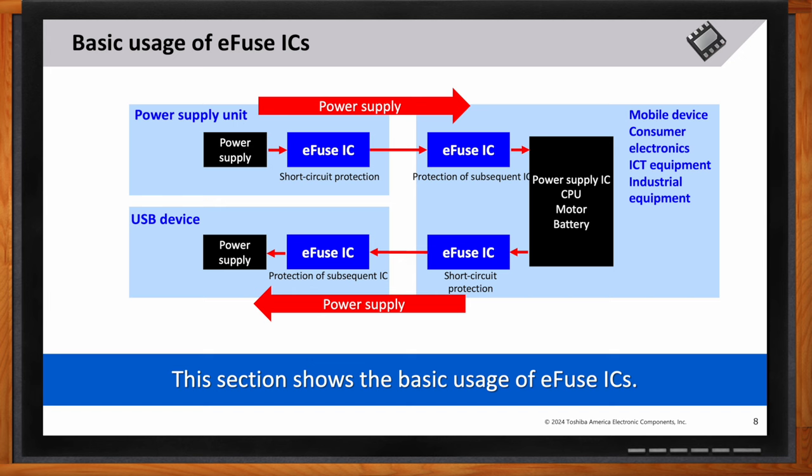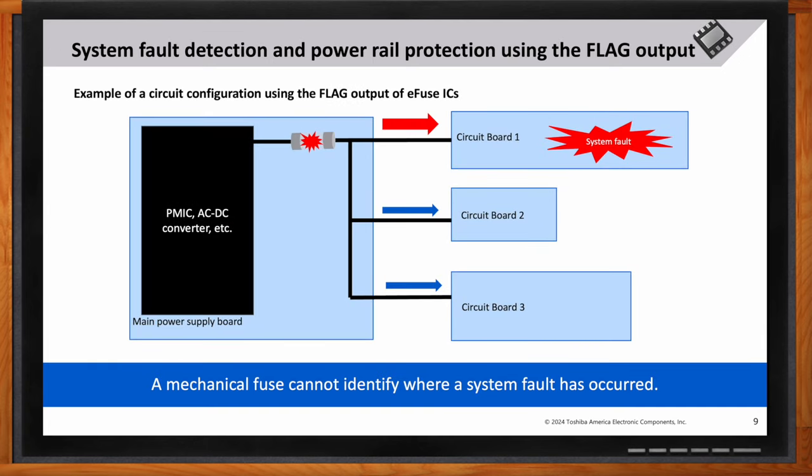Can you explain how the flag output enhances system fault detection? The flag output provides an immediate signal when a fault — such as overcurrent or thermal shutdown — occurs, enabling quick identification and troubleshooting of issues. The flag output is most beneficial in systems requiring high reliability and uptime, such as servers, data centers, and industrial automation, where fast fault detection is critical to prevent system downtime or damage. When using conventional fuses, identifying a system fault can be very challenging — however, e-fuses with flag output can not only protect power rails but also detect system faults.